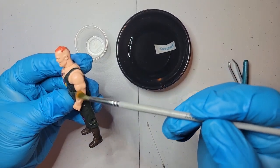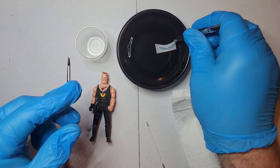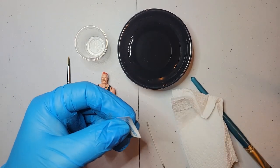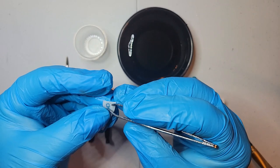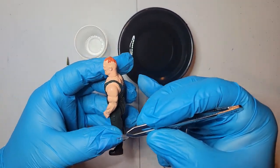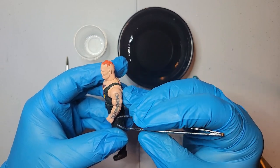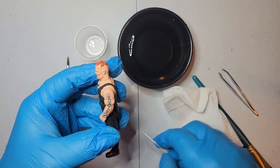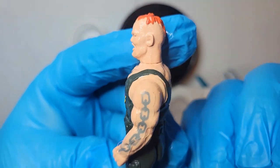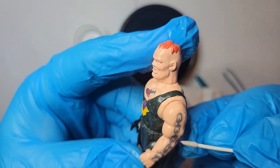Same thing - we're just going to put a little bit more Micro Set because it may have dried. Peel the excess off so we just have the tattoo itself. You want it to slide off - you don't want to peel it off. If it peels off, it's not ready. You want to make sure it slides off naturally on its own, otherwise it's not going to do very well. Now we're just going to put it where we want it. As you can see, his arm has quite a bit of definition to it and the tattoo is a flat object, so this one takes a little finessing.